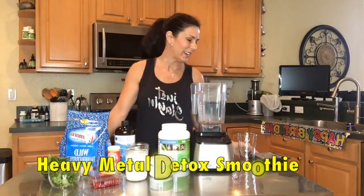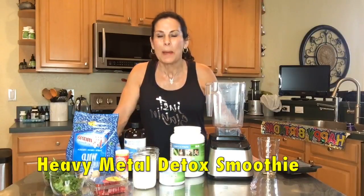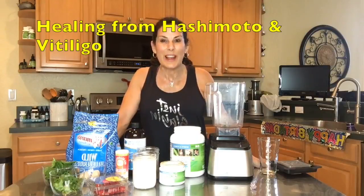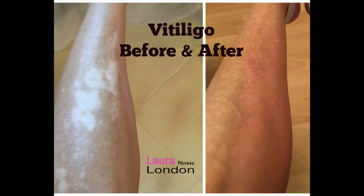Hey everybody, it's Laura. I have not done a live video in a very long time and I thought it's about time I am back. If you haven't read my story on my recovery from Hashimoto's and vitiligo — which is ongoing but it's awesome — you can read it on my blog laurelondonfitness.com or look below this.